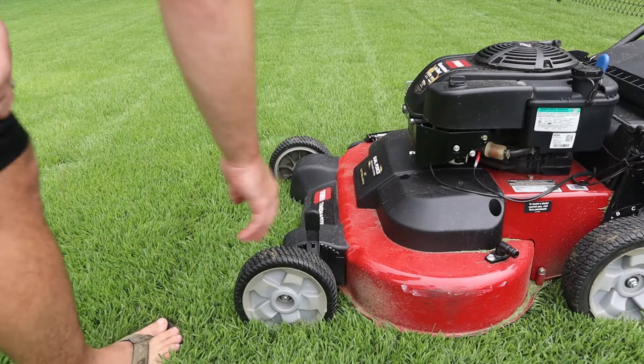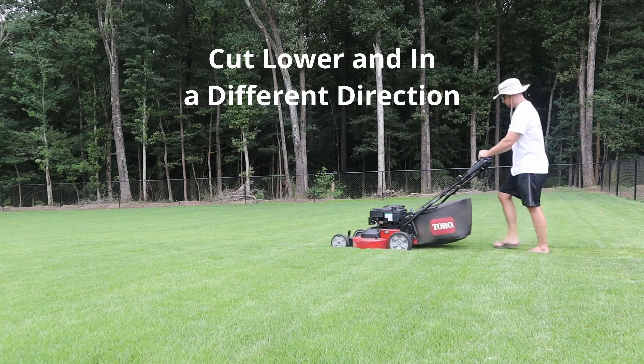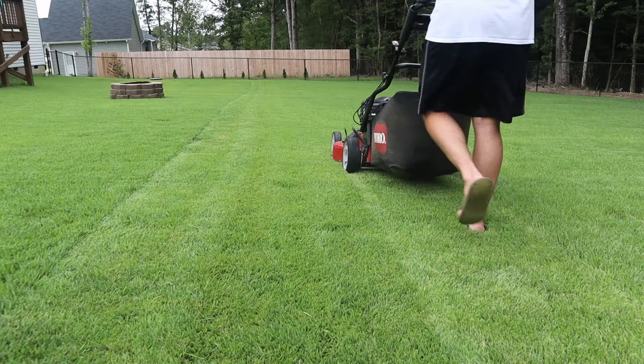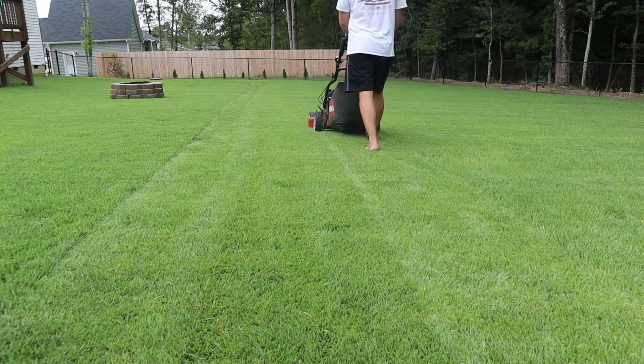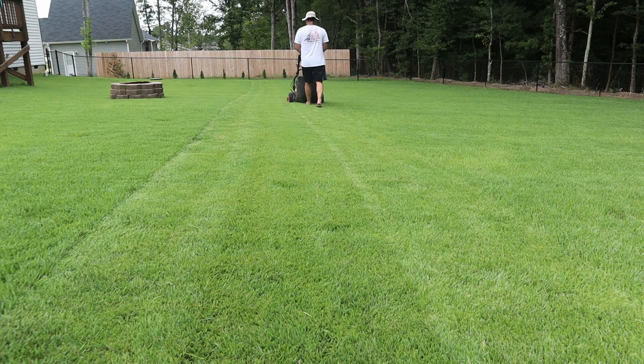Keep working back and forth until you finish your entire yard. Then come back, drop your mower to your normal cutting setting, and hit it in the opposite direction — a crisscross or checkerboard pattern. You don't want to stripe it, so take your rollers off if you have them. Don't push the grass down flat; you want to get the best quality cut you can out of this.